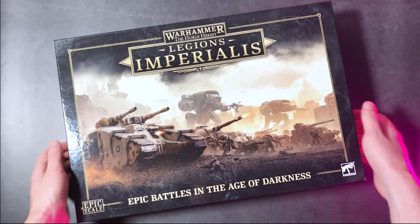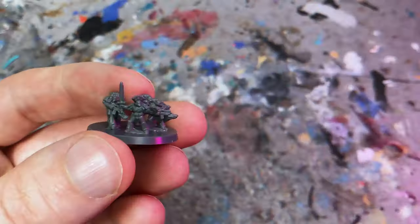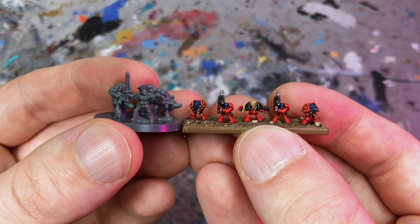Hey there, Starly from Taleofpainters.com here. In this video I would like to unbox a few of the models from Legions Imperialis and compare them with the scale of the classic Epic 40,000 models from the 90s.